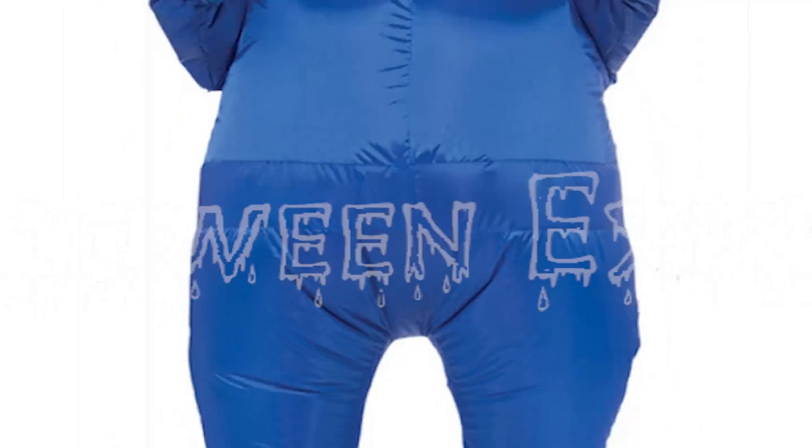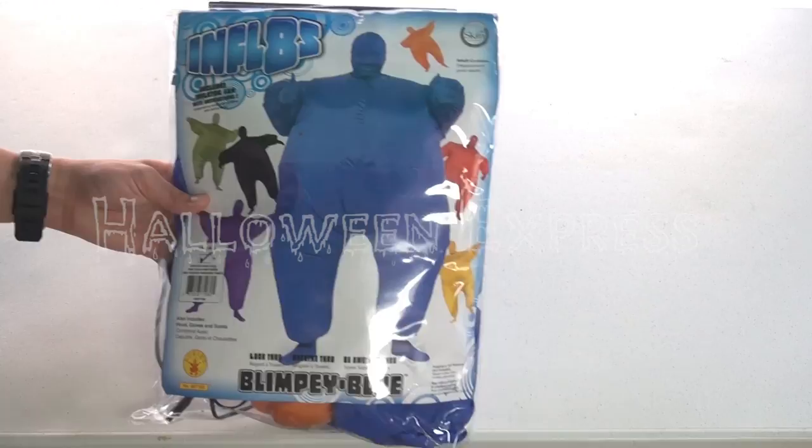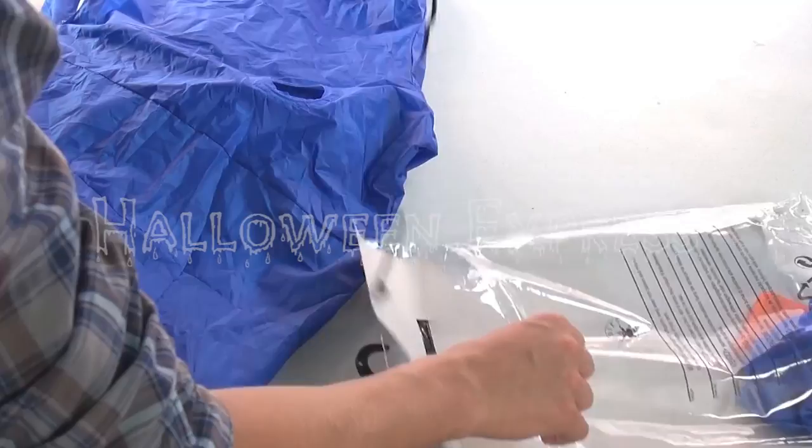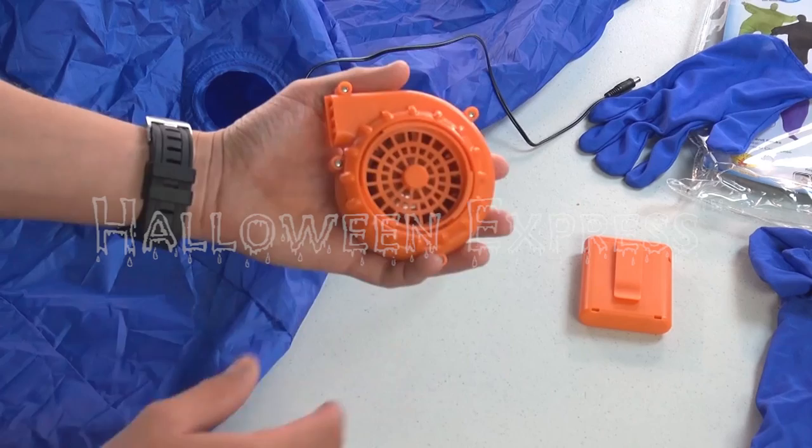What's up guys, Halloween Express here. Today we're going to be showing you how to properly assemble and wear our blue skin suit inflatable costume. First, you can start by unpackaging your costume, making sure that all the included items are there. Once sorted, you'll find a self-contained blower, which is held in place by one large screw ring.